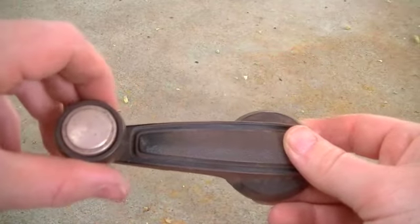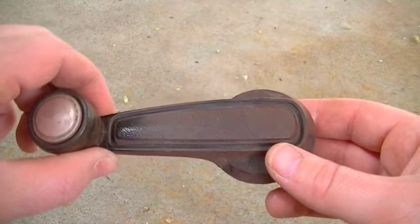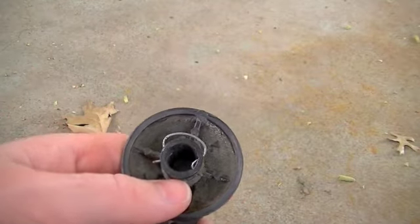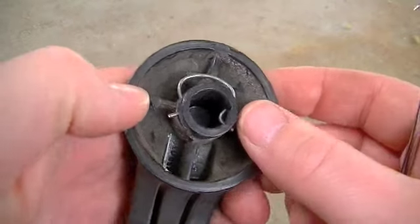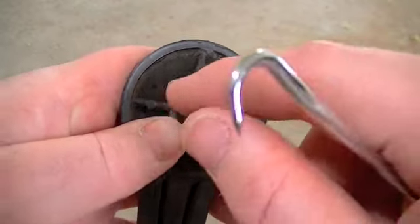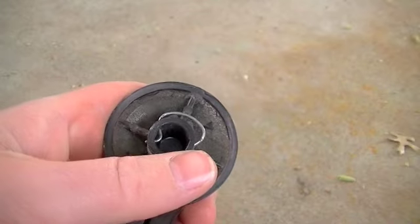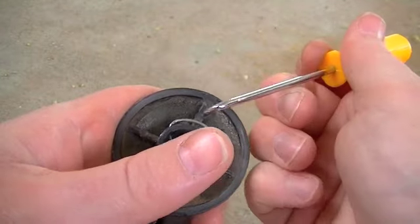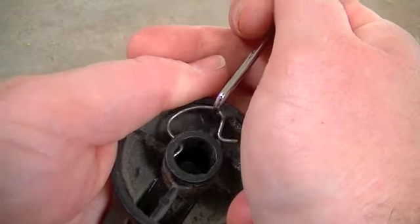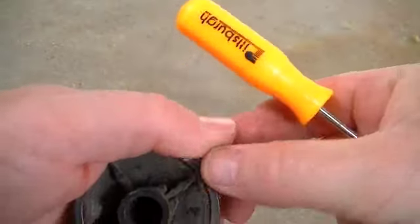Here's our window crank lever removed from the splined shaft of the window regulator. This is the back side — this is what you're trying to get to with your little hooky tool, this little clip right there. You can see on the inside how it clamps around a little machined area around the splined shaft. You just get in there and yank up on it and the little clip comes right out.